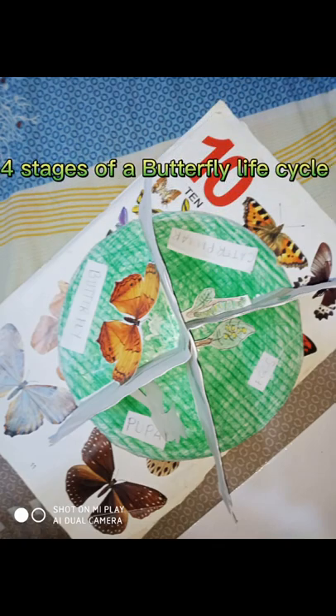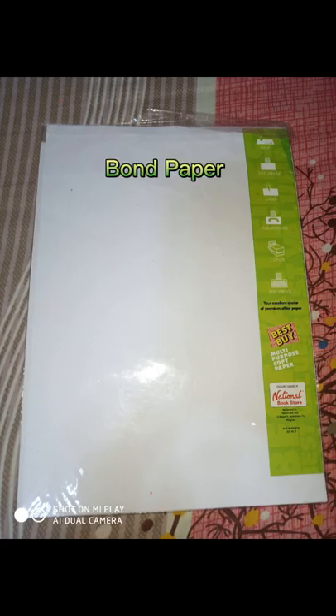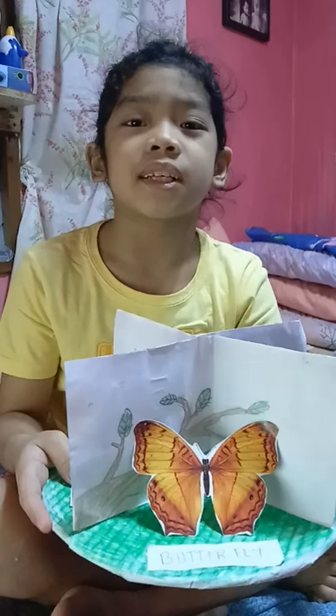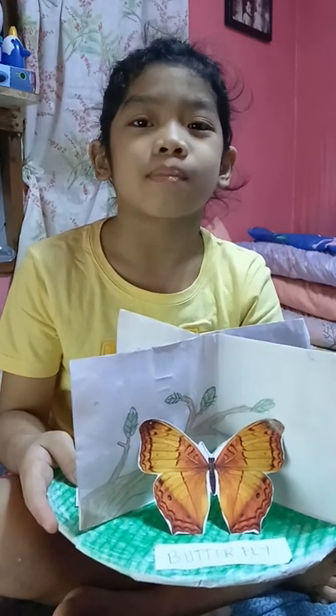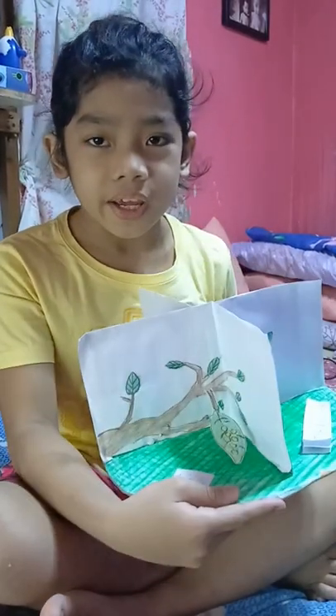Four stages of a butterfly life cycle. Materials needed: old magazine or book, cardboard box, bond paper, crayon, pencil, and glue. My name is Pen Lopez and this is my unique project for science. First, the egg.